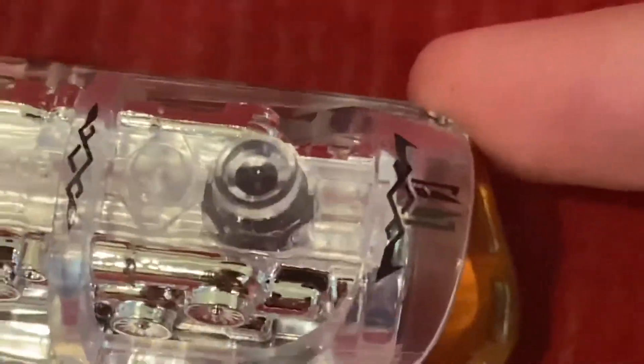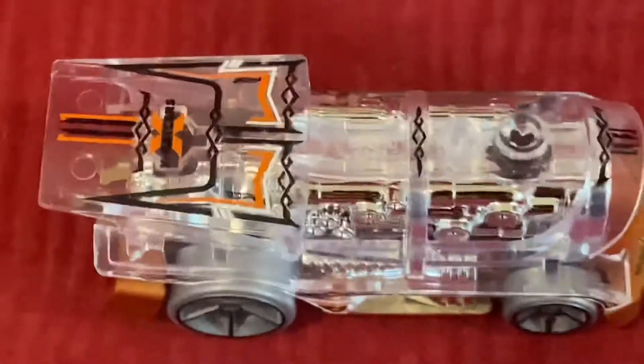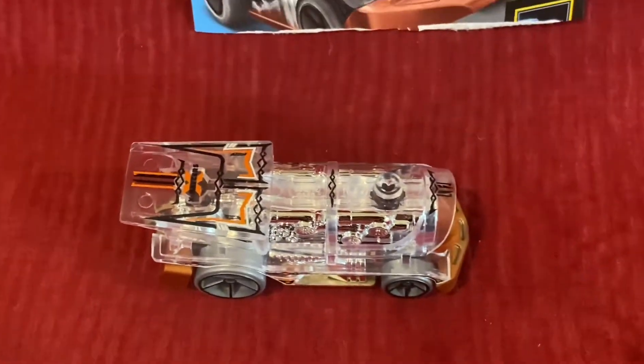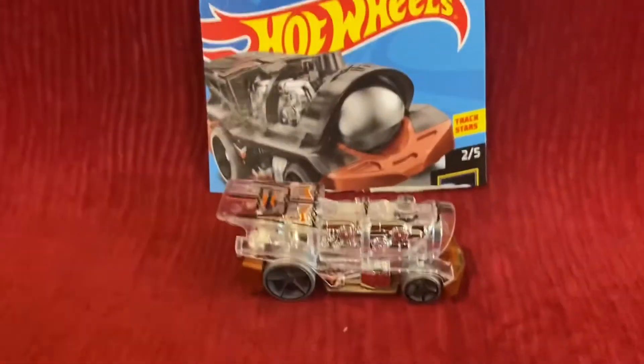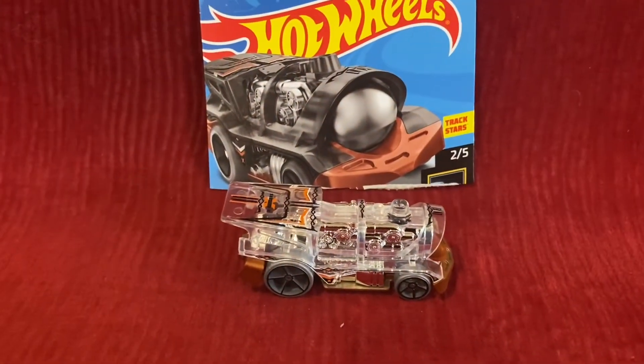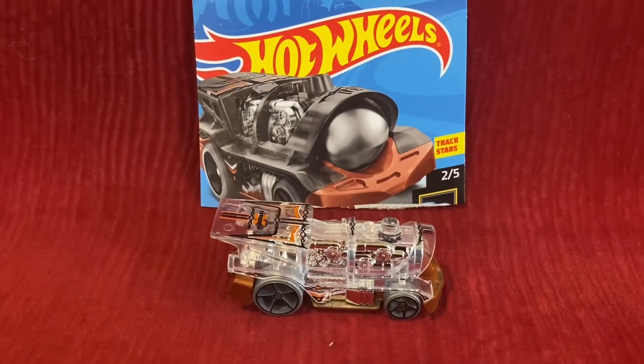And also we have the Hot Wheels logo right there and here. It looks really incredible. And hopefully there can be a recolor of this Loco Motoring. I mean, who knows? Maybe it could basically happen.